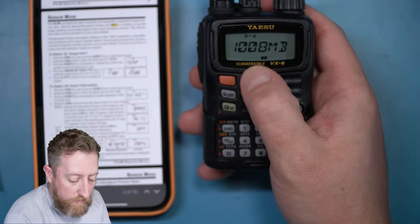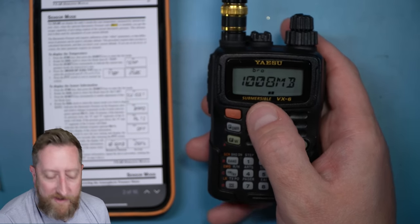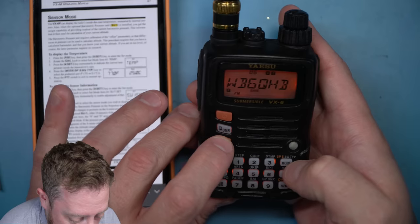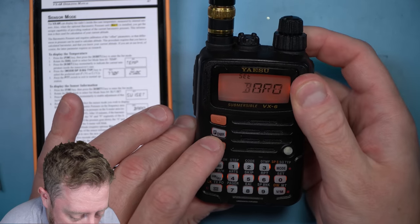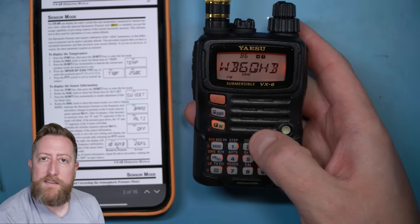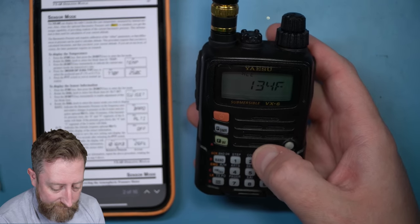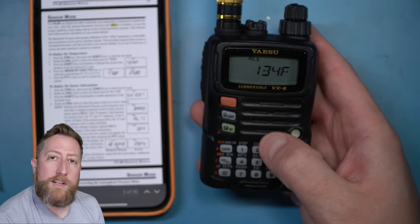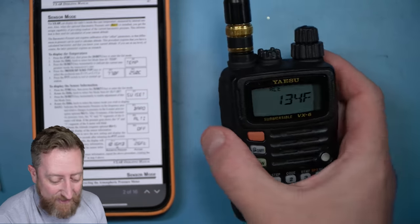Let's check the altimeter. So I'll go back in, go into item 64, change it to alt, hit zero, press PTT, and we wait five seconds. I am 134 feet above sea level. So fun!